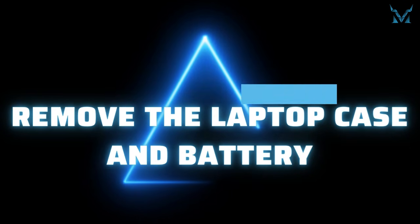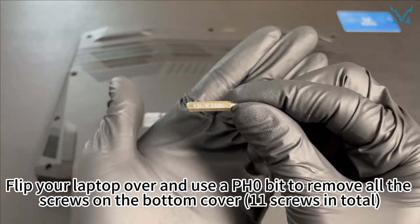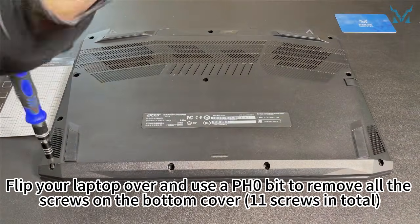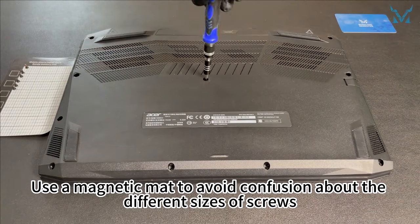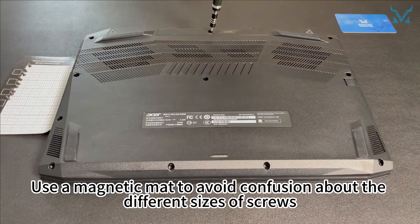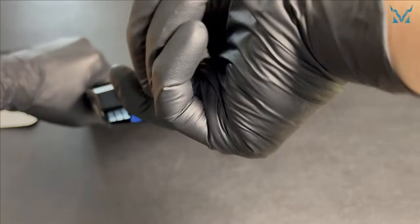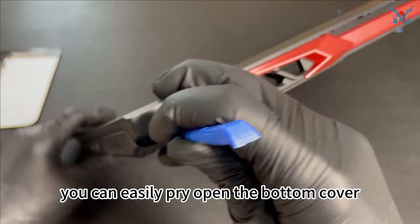Step 2: Remove the laptop case and battery. Flip your laptop over and use a PH0 bit to remove all the screws on the bottom cover — 11 screws in total. Use a magnetic mat to avoid confusion about the different sizes of screws. Use a spudger to align with the corner of the casing; this way, you can easily pry open the bottom cover.